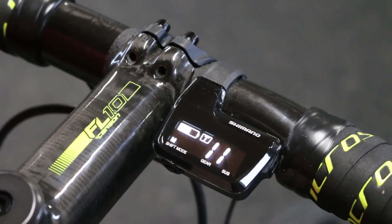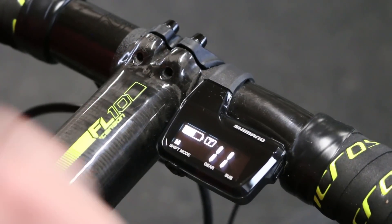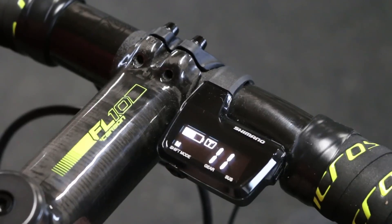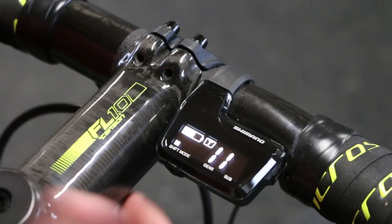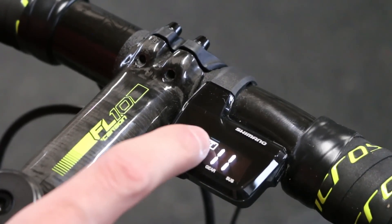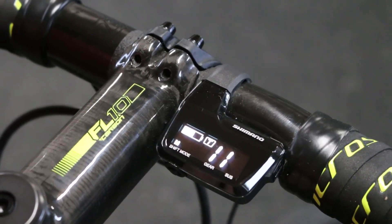So this is the main screen of the display. This is what will be shown to you while you're riding. The top left here is your battery indicator and it has a little more nuanced indication of how much battery life you have left than the typical A-junction with its color-coded lights. The T in the middle there represents that I'm in the top or hard chain ring, big chain ring.